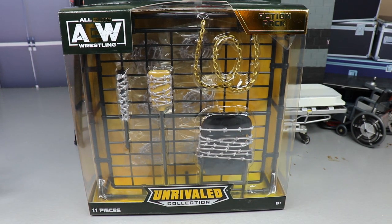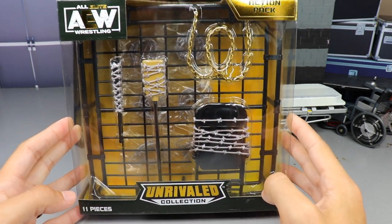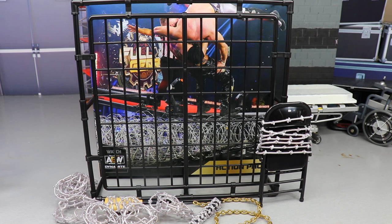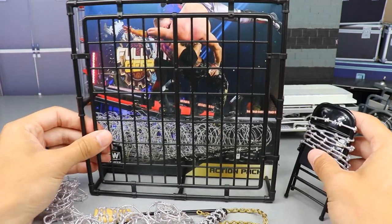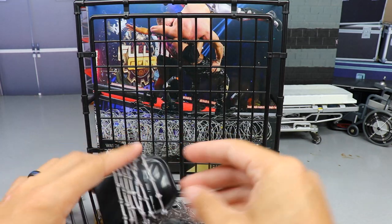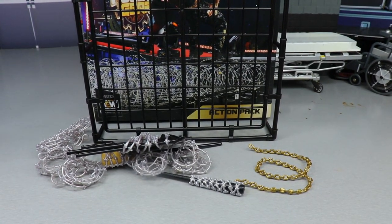Honestly I would love to grab another one to keep it boxed, but I'm not sure if I'm going to make that happen yet. Let's go ahead and crack open this AEW weapon pack and see what we've got going on. Here's the AEW Unrivaled action pack out of the packaging. The big piece is in the back — let's just go ahead and break it down piece by piece and analyze this thing. I'll say right now: this thing is epic, really really awesome. I'm already appreciating it, but there are some gripes I do have.